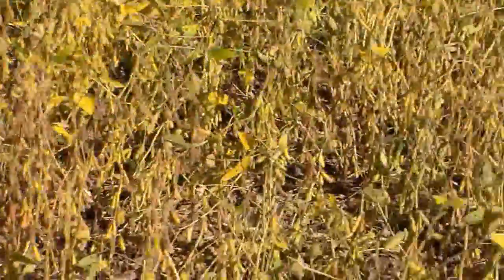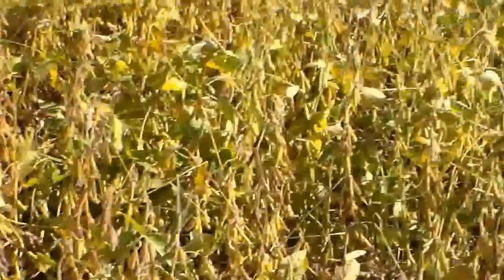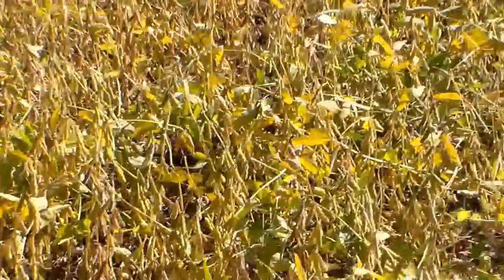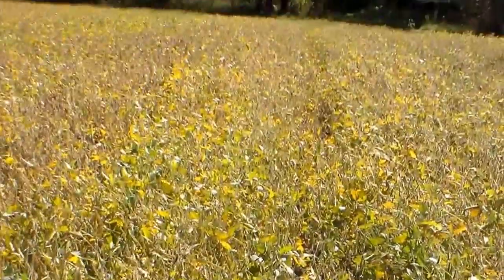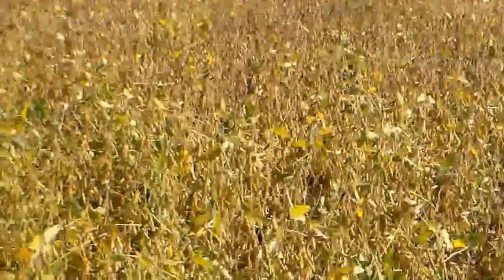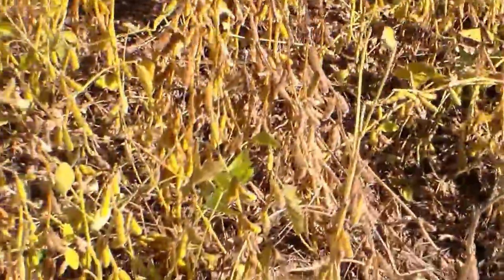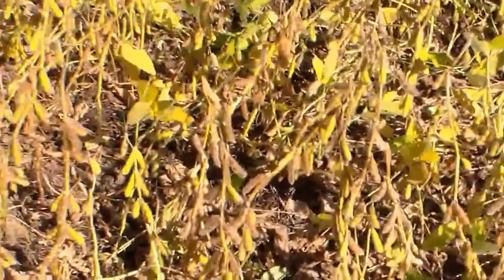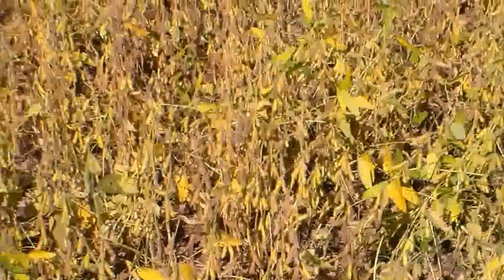These are the beans planted at approximately 65 pounds to the acre. As you can see, we've got real good control of the grass that was in here.